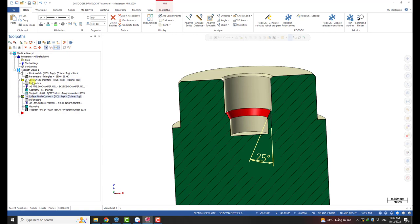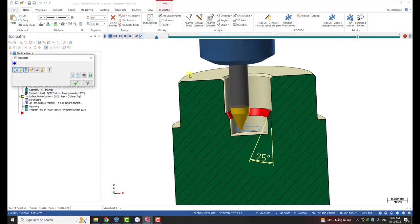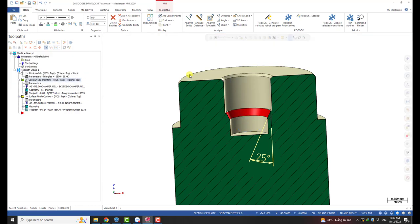So the first way we can do is using a chamfering tool with a chamfer tool path. And we go to the next solution: if you don't want to cut it with a chamfering tool, we can do 3D milling. You can select any 3D tool path you want.